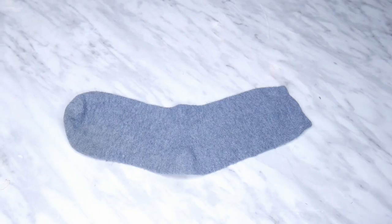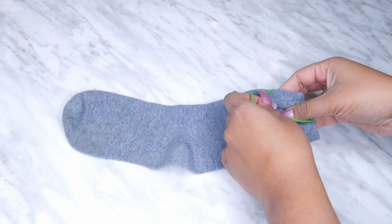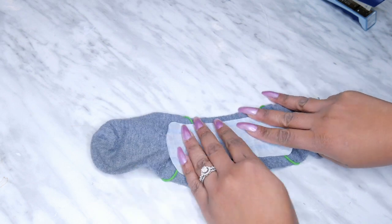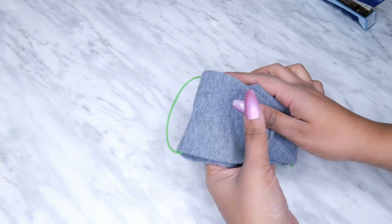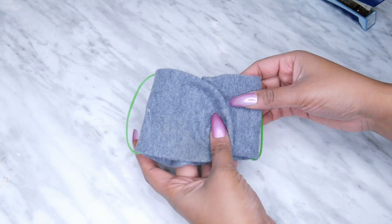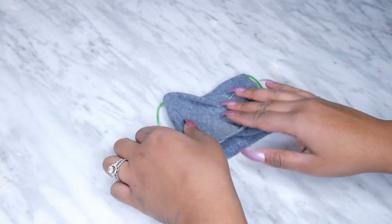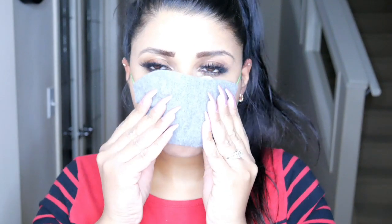The next one is the sock mask. This is like my own little DIY invention because I have a whole bunch of lonely socks sitting around. All you need to do is find one lonely sock that doesn't have a matching pair. Basically it combines the first mask and the second mask together. Take your sock, put some elastics at the end of it, and if you want, put your pad, coffee filter, or whatever you have in between. You can see it fits in there really nice and snug and secure. Then all I did was staple the sock together and it's done — super easy.